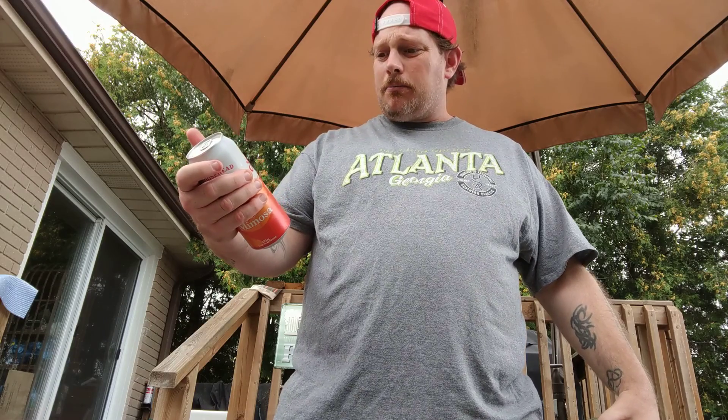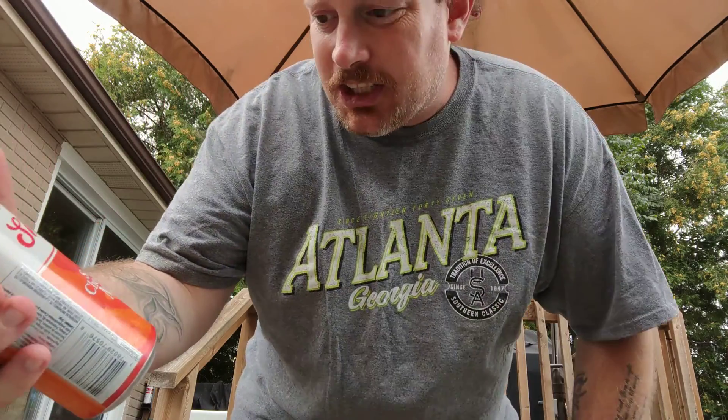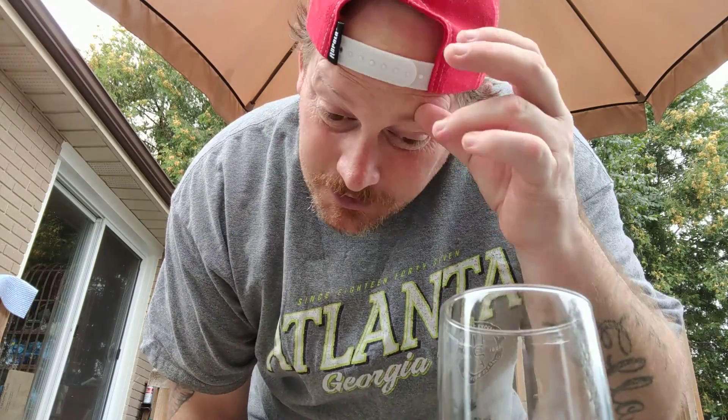I didn't even know they had one. Moosehead Shaker Mimosa — Sunrise, Cherry, Mimosa. There it is guys, right there. Try something different. 5% alcohol. You're looking at 3.56 out of 5 on Untappd with 384 ratings. It is what it is. Let's get into it.